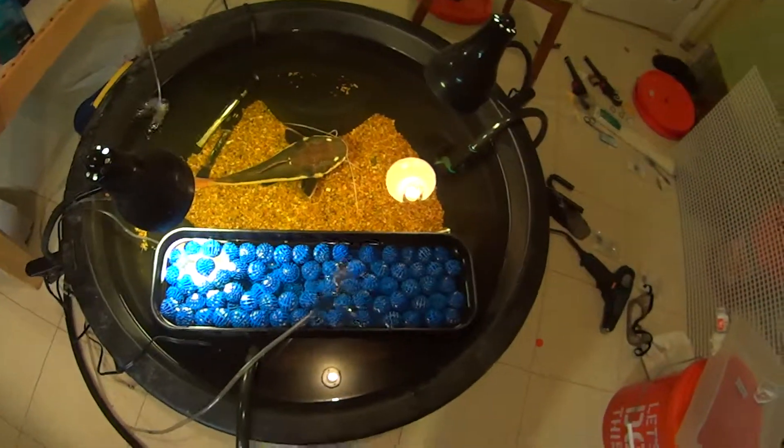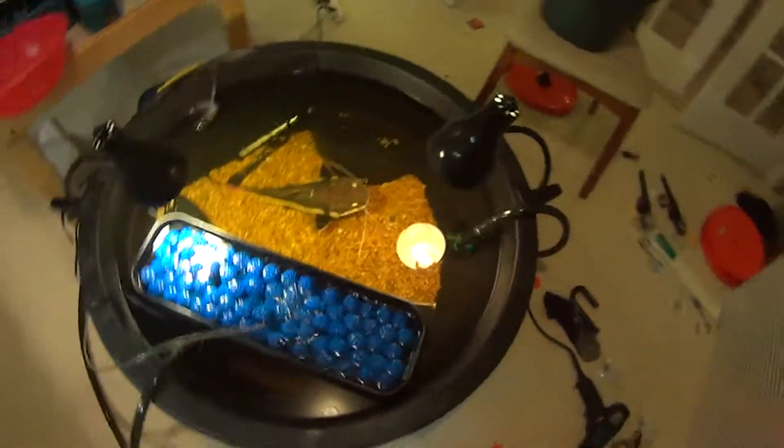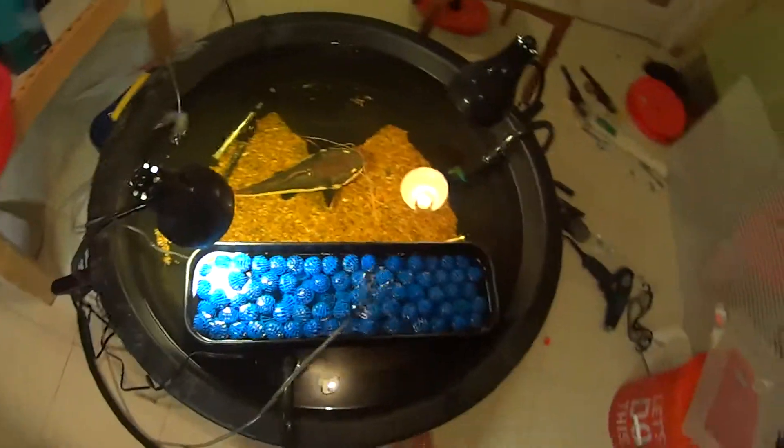That's my DIY biological filter. Hope you guys like this video. Comment, rate, subscribe, and I'll see you all later. Bye.